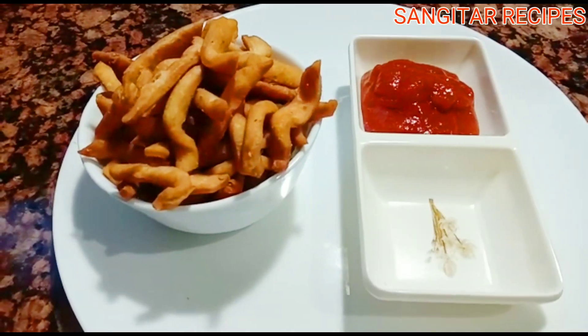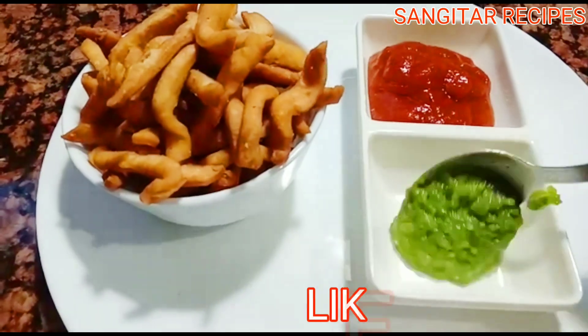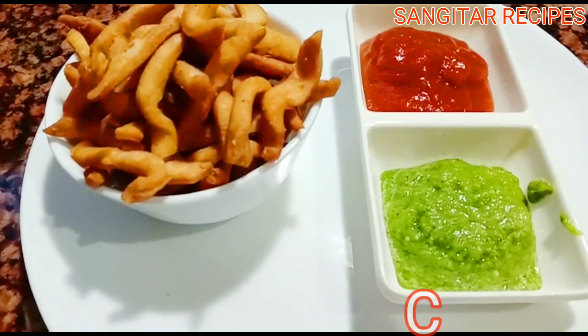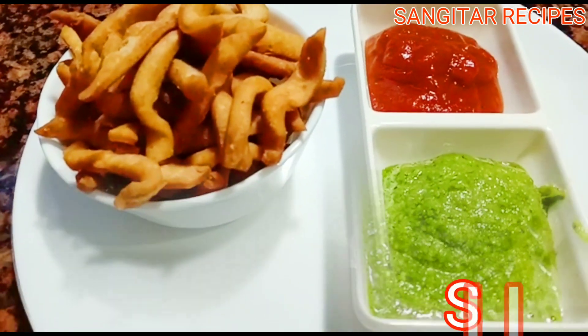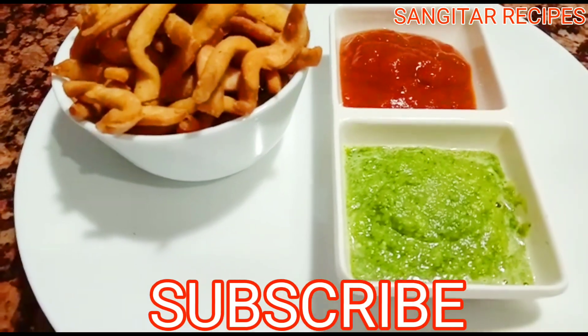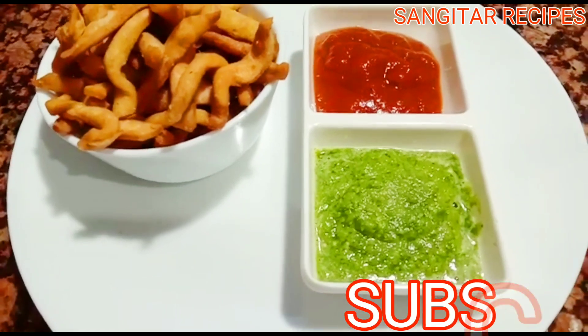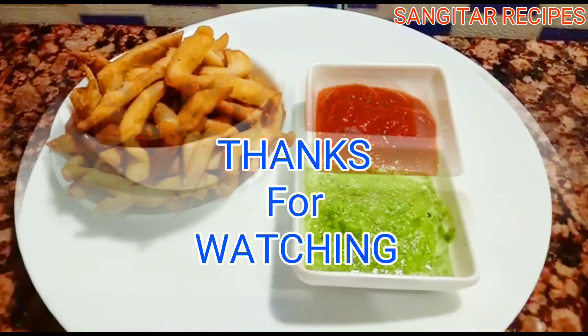Let's share the video. This video will be available on our channel. Please like, share, and comment. Don't forget to like and share. I hope you enjoyed this video.